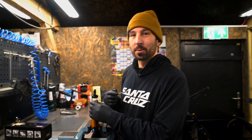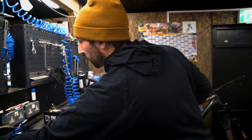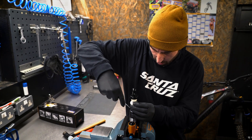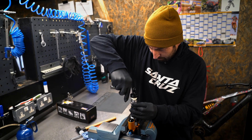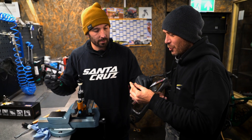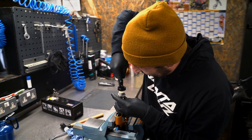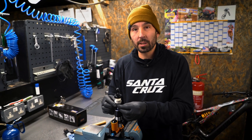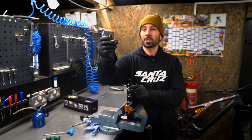We haven't got the right tool, so without it we'll just do this instead. And that's the little circlip that holds the shock together. Easy peasy.